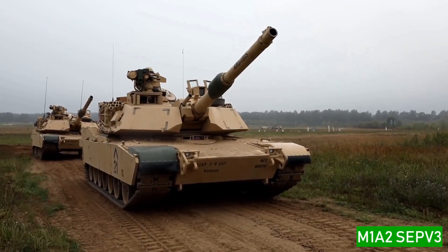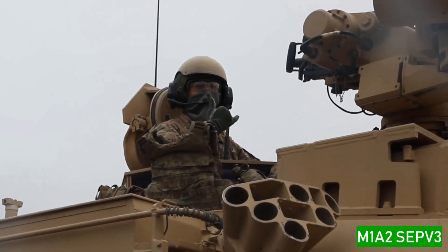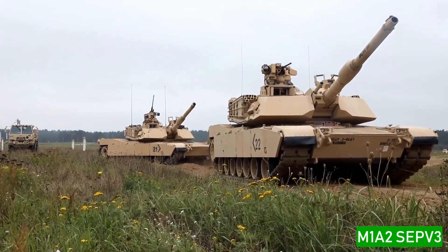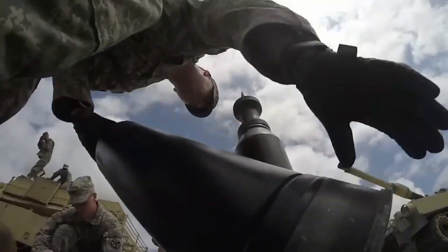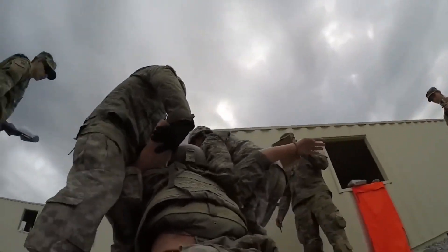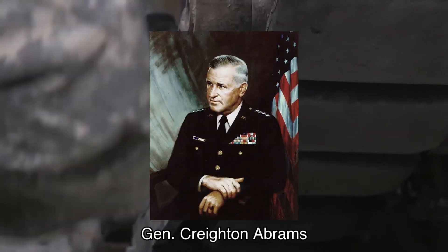The M1A2 SEP V3 is another variant of the M1 Abrams tank, among additional armed vehicles from the U.S. military. It is a third-generation American main battle tank designed by Chrysler Defense, now General Dynamics Land Systems, and named for General Creighton Abrams.